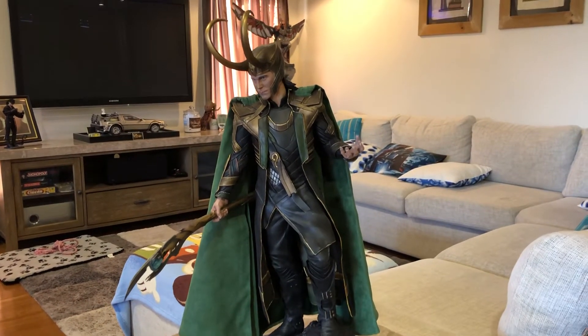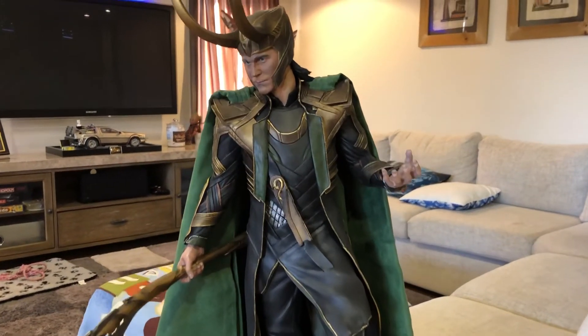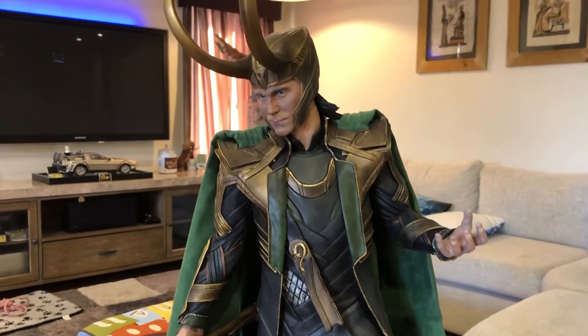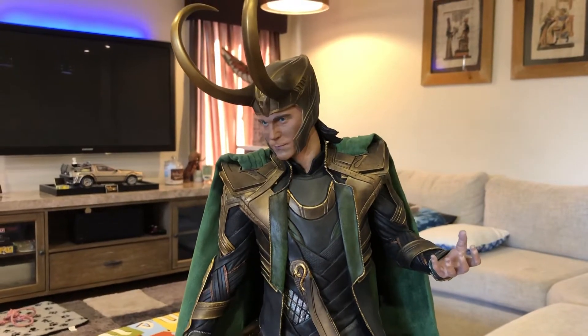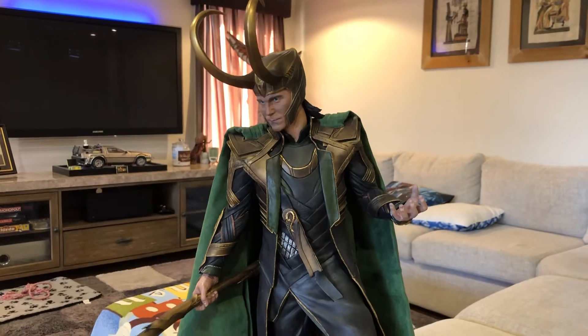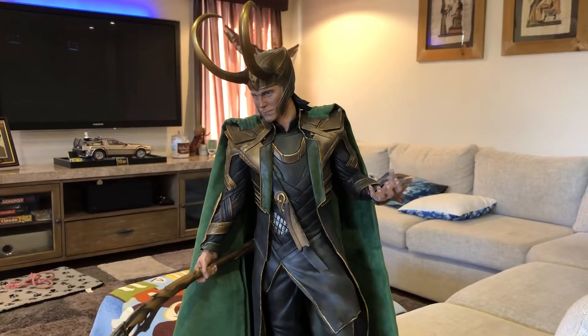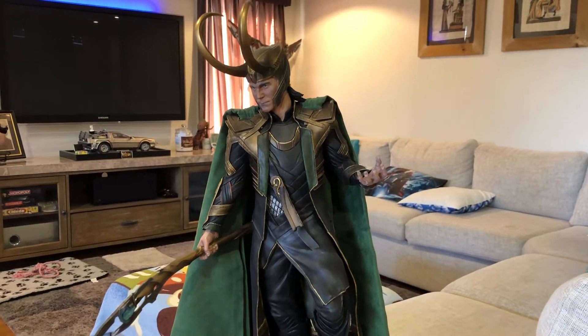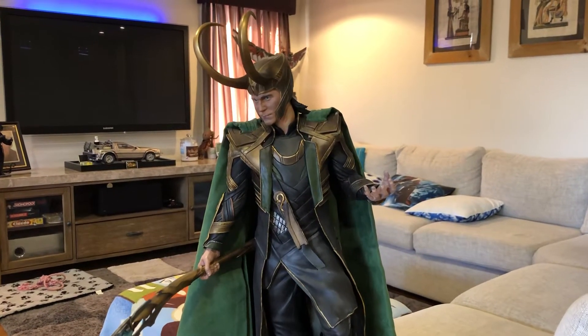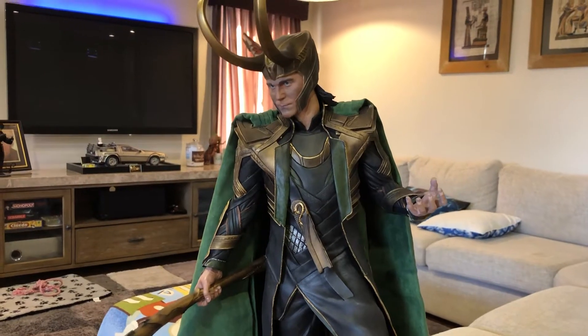Loki is one of the best characters in the Marvel Universe. I've absolutely loved him since we first saw him in the first Thor movie, and I think it's great that he's been able to pop up in the Avengers movies and the other Thor movies as well. He was just fantastic in Ragnarok too, which is my favorite Thor movie.